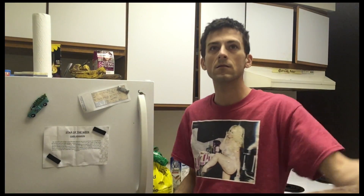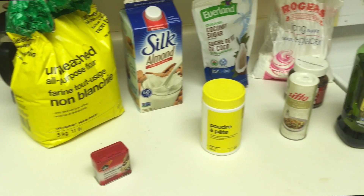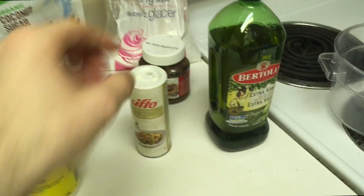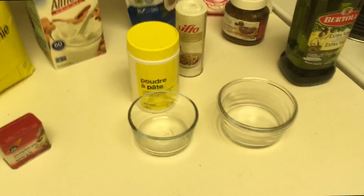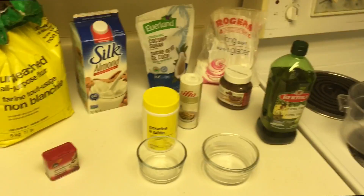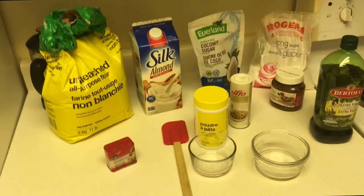I'm going to have some olive oil — I don't know if I'm going to use that but I'll grab it anyway. So this is what I have so far: flour, pumpkin pie seasoning, almond milk, baking powder, coconut sugar, icing sugar, salt, hazelnut spread, and olive oil. I don't really use measuring cups — I'm just going to eyeball this entire recipe. I don't have baking soda so I'm going to triple the amount of baking powder. Wish me luck.